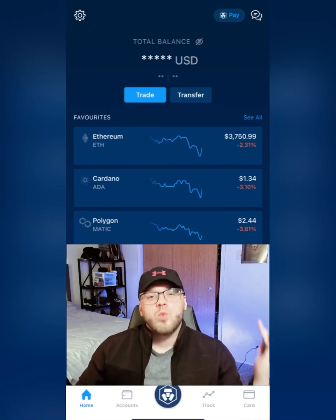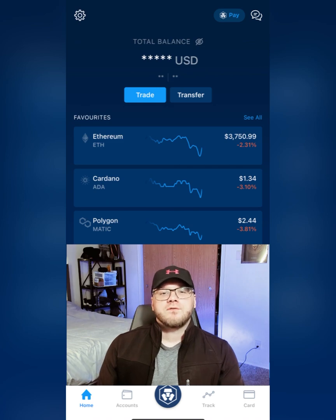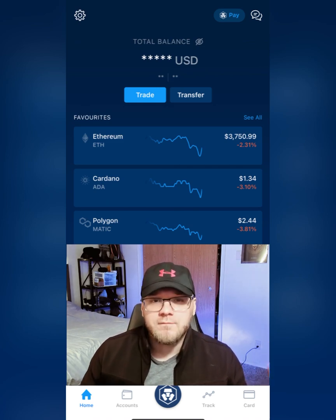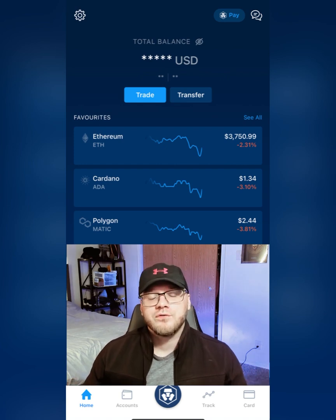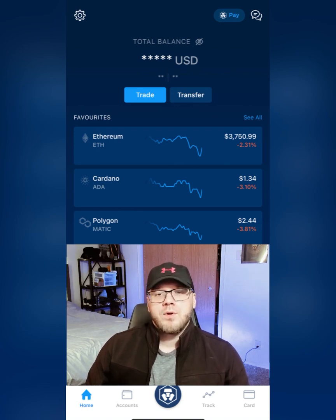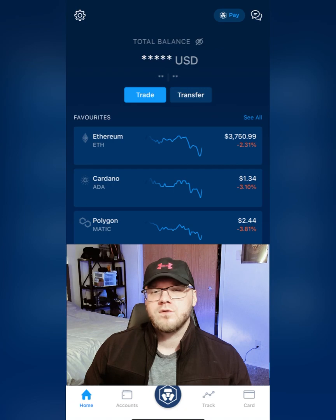Hey guys, Jaron Craig here and welcome back to Cryptology. I went on like a one month hiatus, but I was looking through my raw files the other day and I happened to come across a video that I think is essential for anyone that uses Binance Smart Chain or PancakeSwap and wants to buy those tokens. All you need is a crypto.com app as well as your MetaMask wallet. It's a very easy process — probably the easiest one I've seen so far. So let's get started.